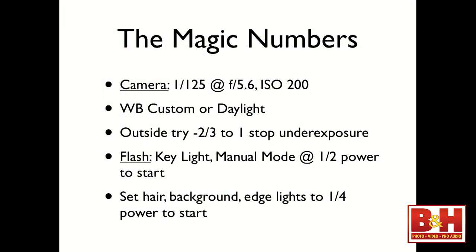When you go outside, try to underexpose your frame, then add your speed light or strobe to expose your foreground. Underexpose the background, expose the foreground with light. I set my key light when using speed lights to manual mode at half power to start. If you use this recipe — manual mode, half power, those exposure settings — you can get a great capture right up front. I set my hair, background, or edge lights usually to about a quarter power and push them up or down as I see fit.